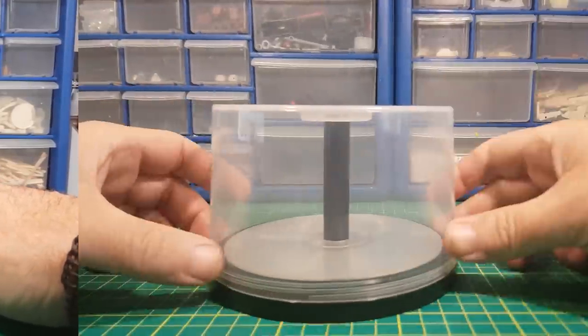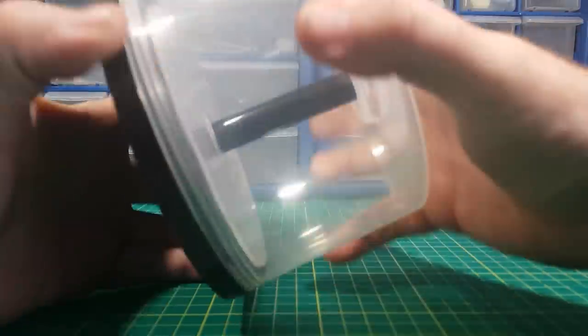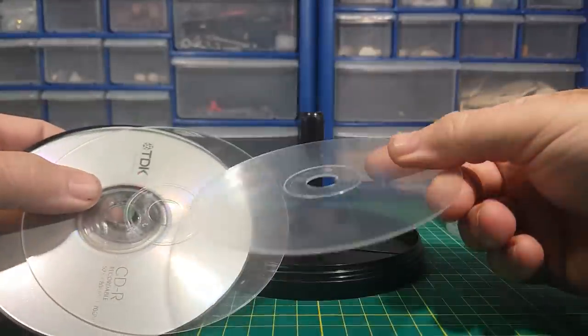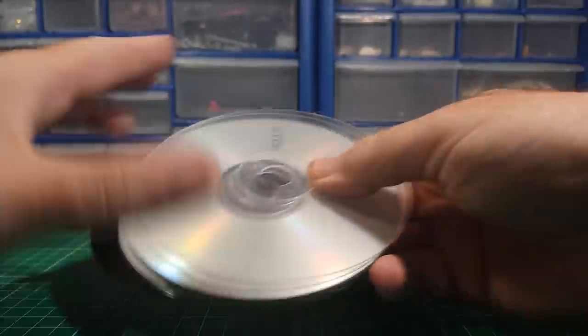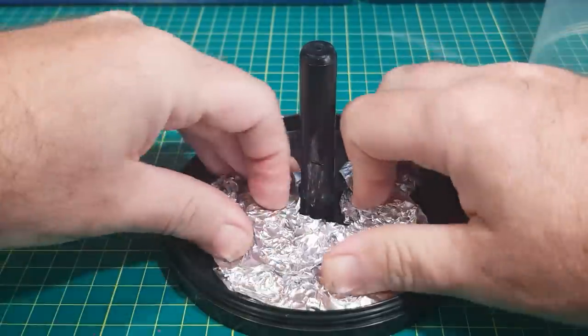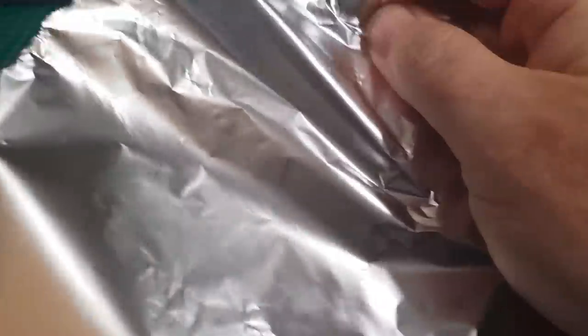The first thing to do is to get a base for the figure, and in this case I'm going to use this old CD holder. I'm going to keep the CDs in my bit box because you never know when they might come in handy. As there's a bit of a ridge I'm just going to pack the bottom out with silver foil, which is nice and lightweight and very cheap to use.